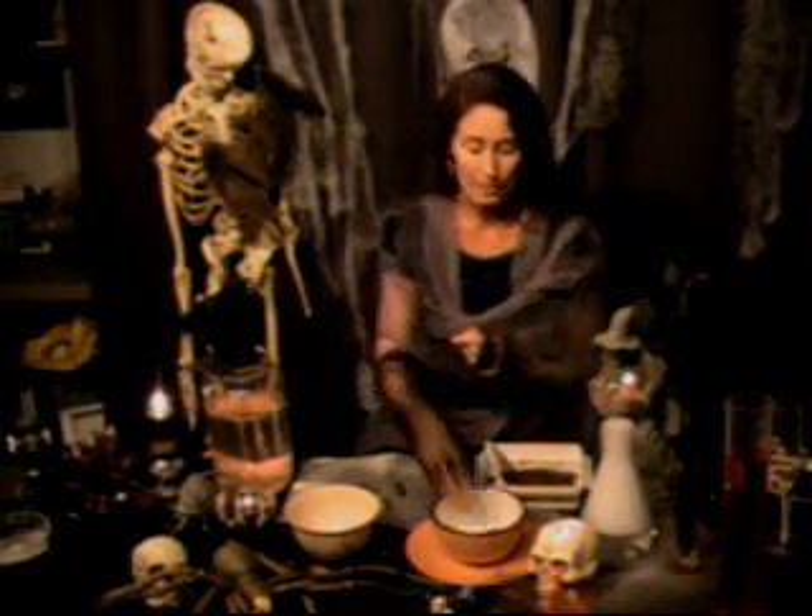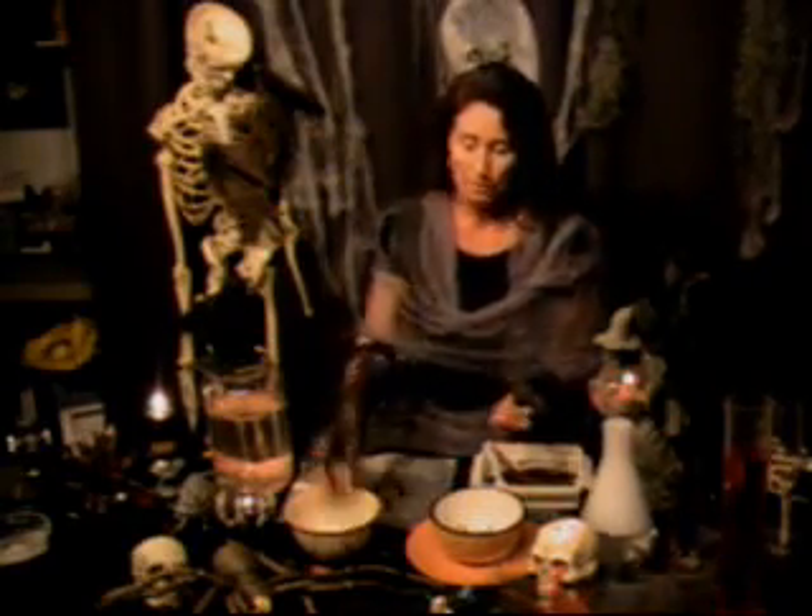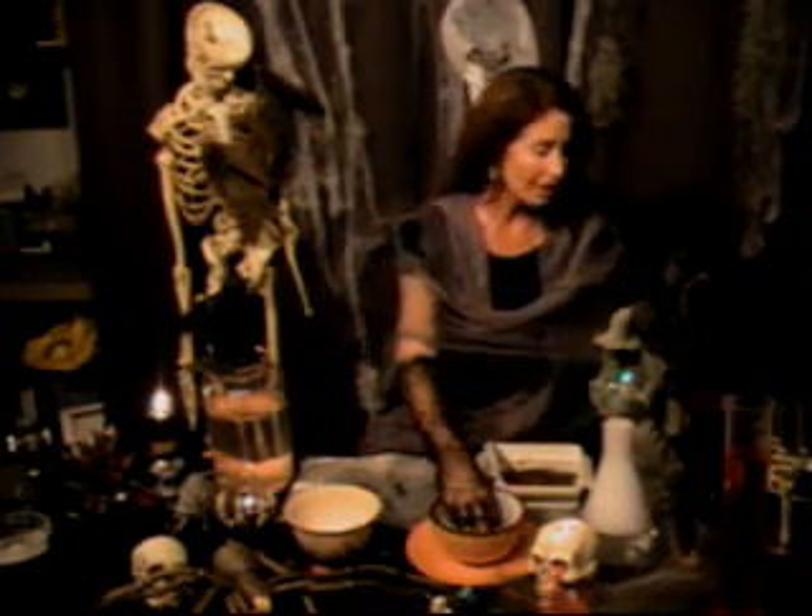Let's first find out a little bit about what a mealworm is. A mealworm is the larvae of a darkling beetle. It's called a mealworm but it has no relation to an earthworm whatsoever. When you look at a mealworm, a mealworm has six legs.